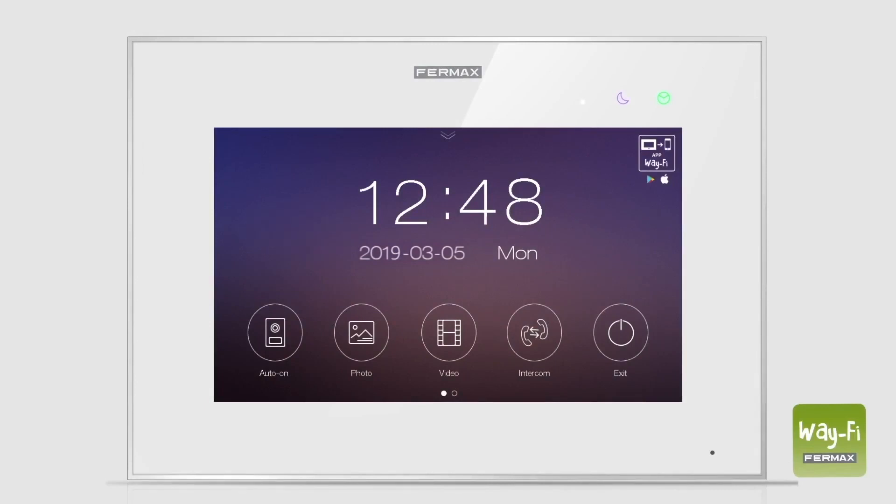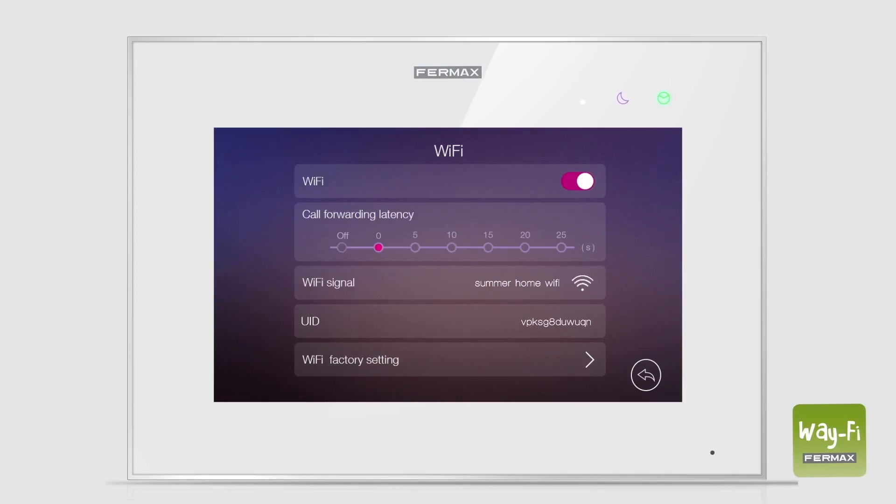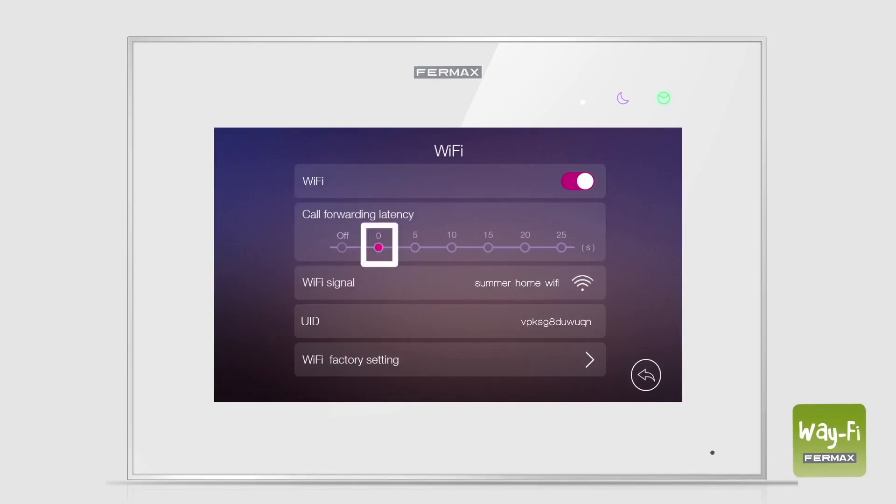You can personalize call forwarding from the monitor in the Wi-Fi settings by establishing a call forwarding delay time. By default, zero is selected and the call will simultaneously ring on both the monitor and the smartphone. If you select off, call forwarding will be deactivated. With any other value, the call will ring on the smartphone after the selected delay time.